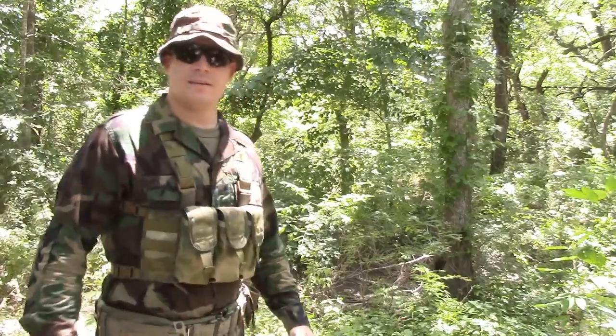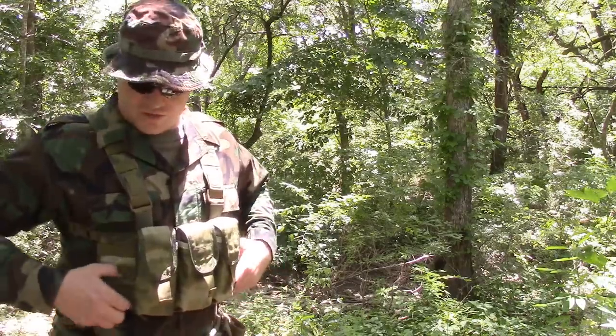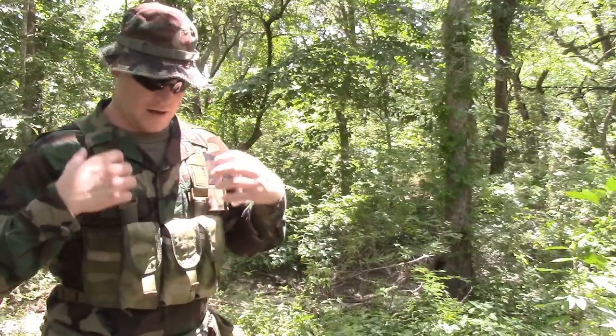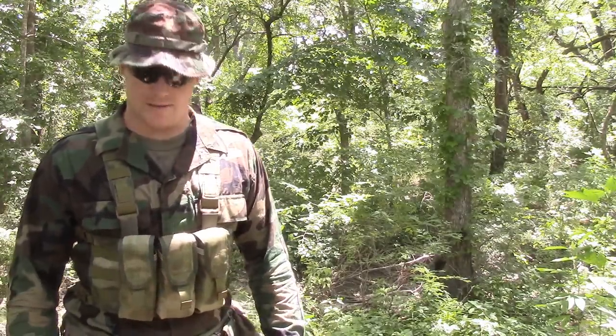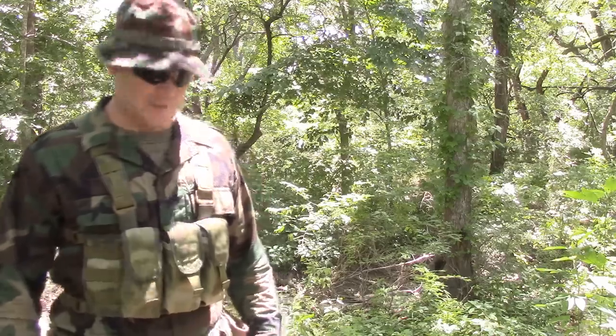If I was going to sport this, I would do so probably just how you see me right now. There's also enough strappage that if I was to throw a slick plate carrier on, I could throw this on top of that no problem. So it's got a lot of versatility as far as being as minimalist as it is. Let's get a closeup of this piece of gear.